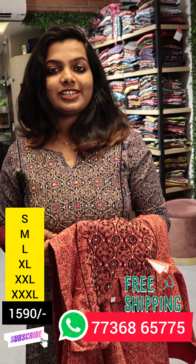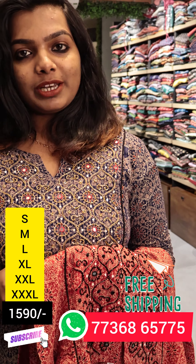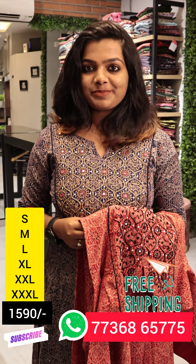If you are interested in this, please take a screenshot. Please like, share and subscribe.